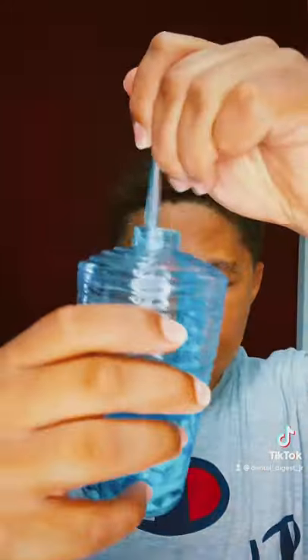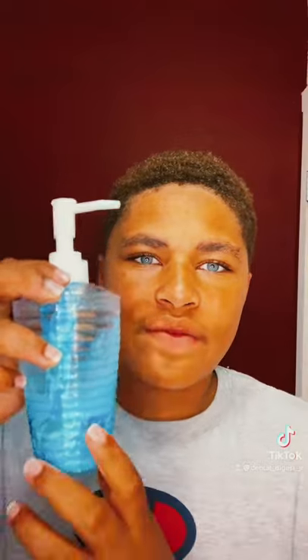Pour a little bit in here. Now that we got it, we're going to mix it up. This came out more like mouthwash than toothpaste. But once this video hits a thousand likes, I'm going to brush my teeth with it. Bye guys, have a good day.